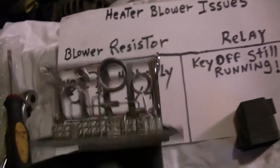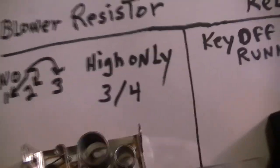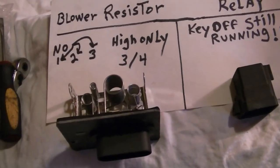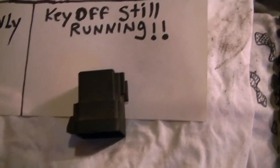On this one, we already replaced the blower resistor because it was doing that — we had no speeds one, two, or three, only high, which is very annoying. We replaced that and it was working okay. Then about a month later, of course, we ran into this relay issue, and now we're going to fix it.